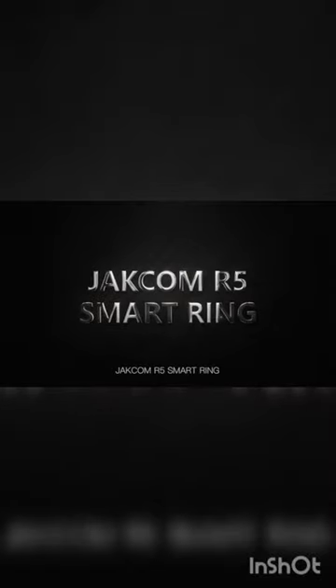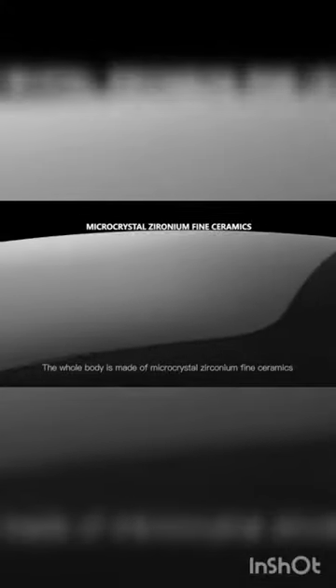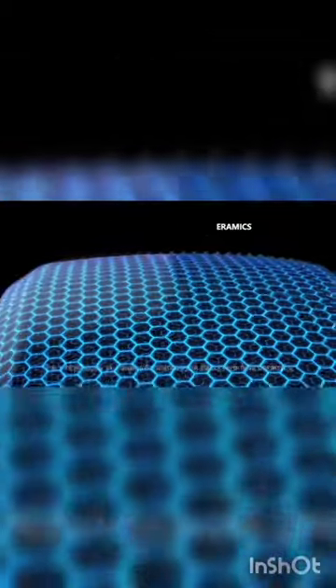Jecom R5 Smart Rim has a unique Tai Chi design. The whole body is made of micro-crystal, zirconium-fine ceramics. No fear of scratches. Built-in six sets of RFID chip modules,